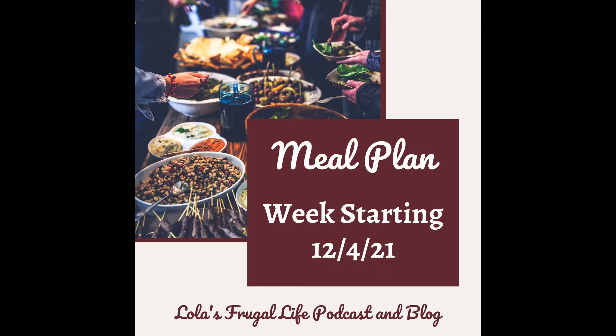My meal plan that I share here is on my blog post. There's a blog post for the meal plan each week, and you can find links to any recipes that I mention, which can be found at lolasfrugallife.com. I do rotate my meals on a regular basis, so you're not always going to hear new recipes every week. I do try and throw in something new here and there, but my main priority is just having a plan in place and keeping my meal plan really simple.